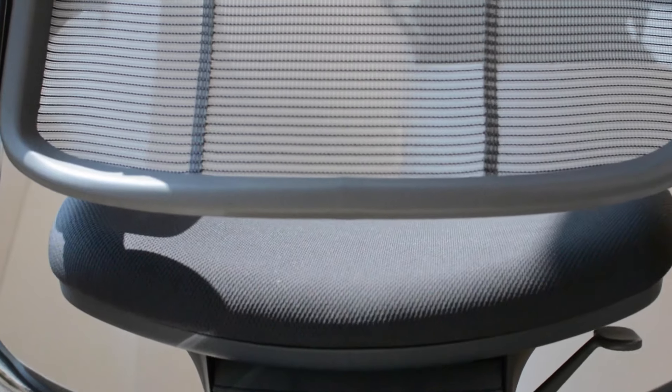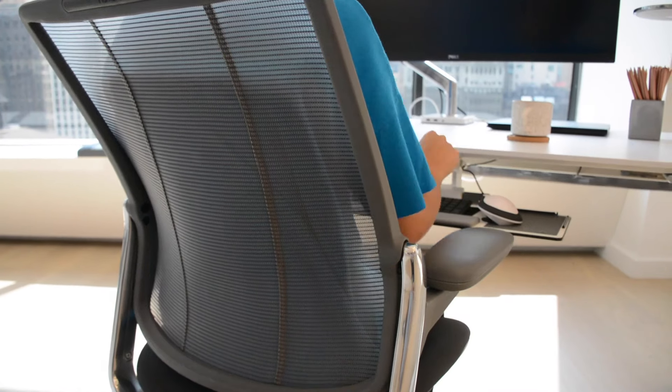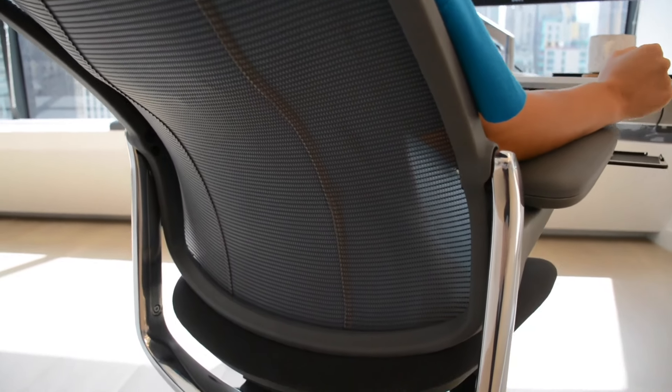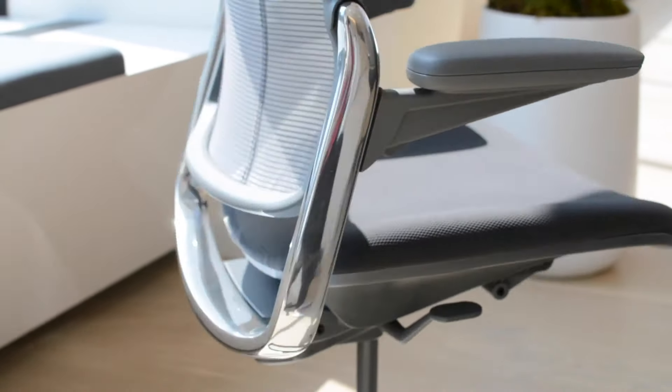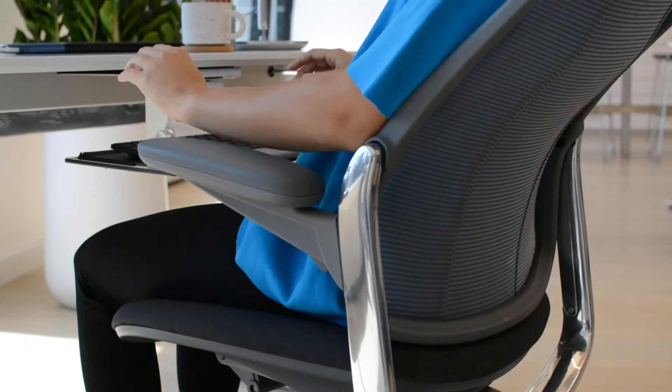Smart's unique tri-panel backrest gives it a three-dimensional form, much like a tailored shirt. So when you sit back, the low-stretch structural mesh instantly conforms to the shape of your back for a customized fit and automatic lumbar support, without the need for any external devices or manual adjustments.